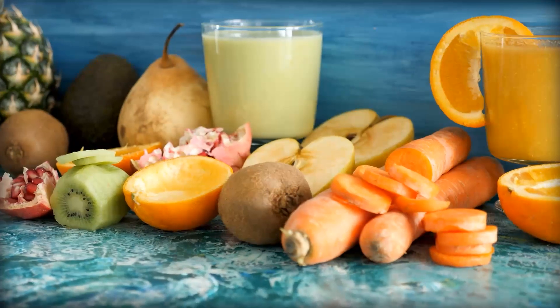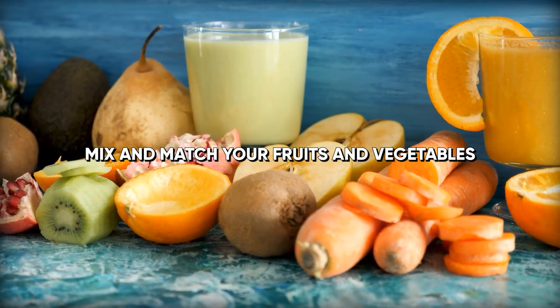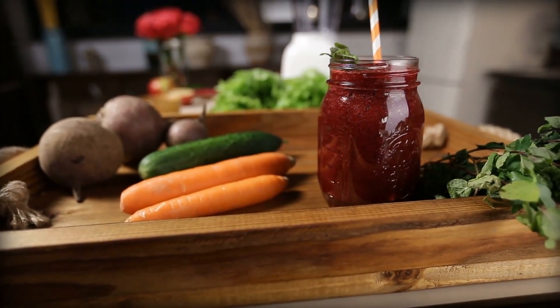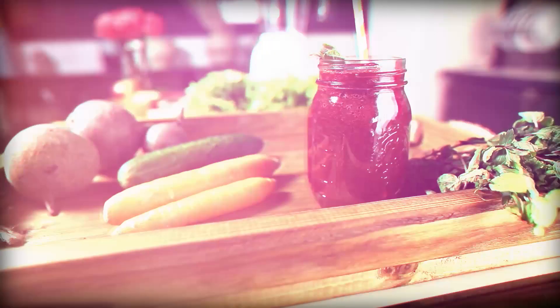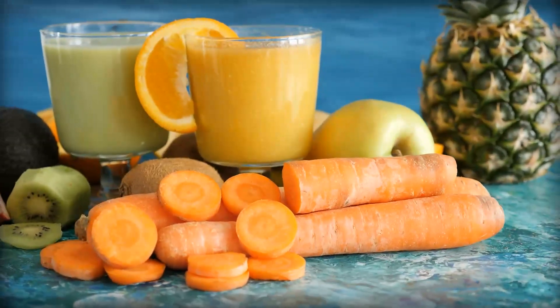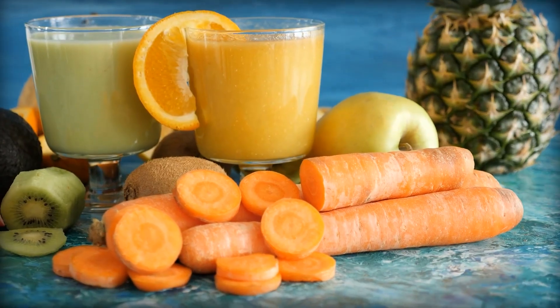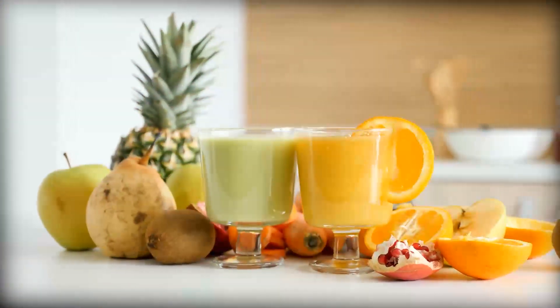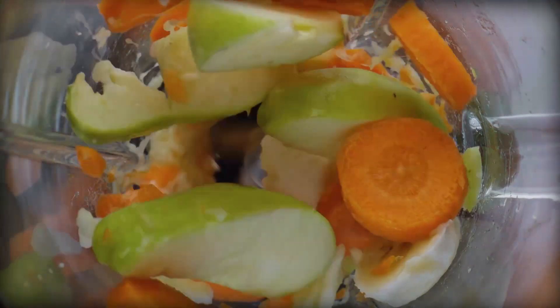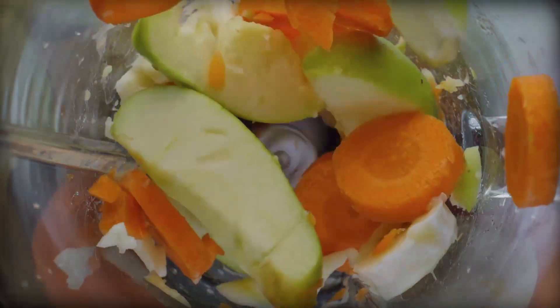Tip number six: mix and match your fruits and vegetables. One of the simplest ways to improve the taste of your juice is to experiment with different fruits and vegetables. Not only will this add variety to your diet, but it can also help to balance out the flavors of more bitter or strong-tasting ingredients. For example, mixing citrus fruits like oranges and grapefruits with sweeter fruits like apples and pears can create a deliciously balanced juice.